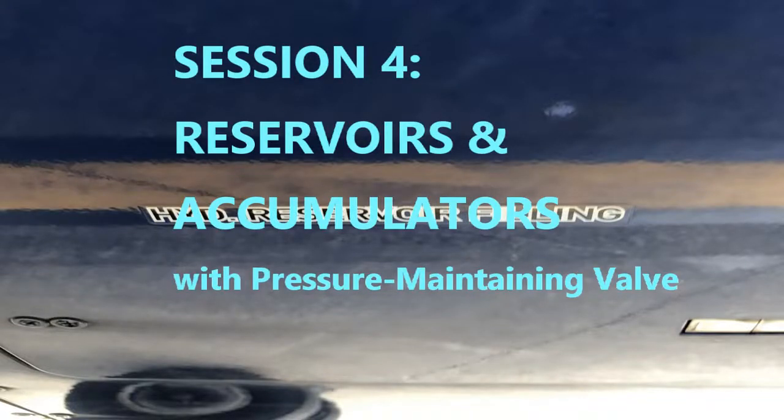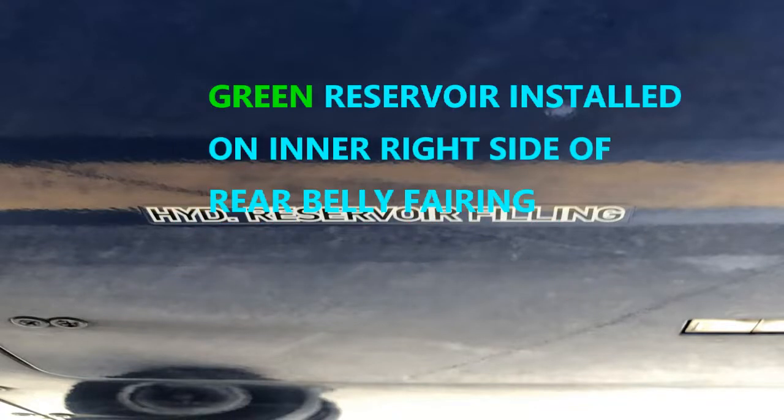This is Session 4: Reservoirs and Accumulators for the Airbus A350. There are two reservoirs, one for each of the hydraulic systems on the A350, which are the green and yellow hydraulic systems.